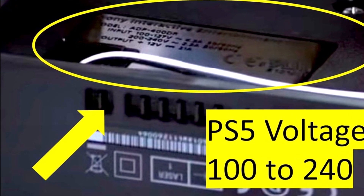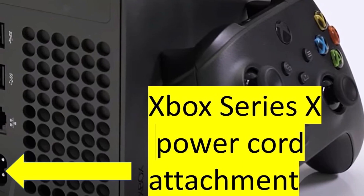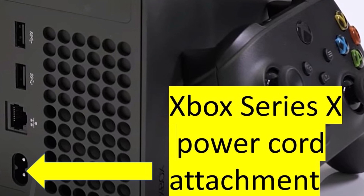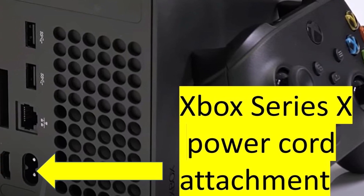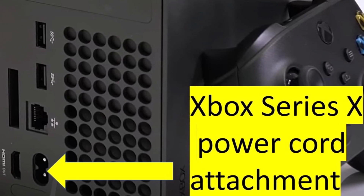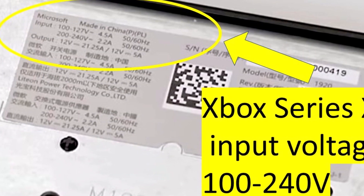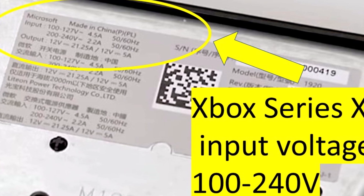That being said, they're likely to print this information somewhere else. If you get a new console it's likely to be in one of the manuals or on the box. But if you're just looking at the console and don't have any manuals or the shipping box, then to see these numbers on the power boxes for each one —